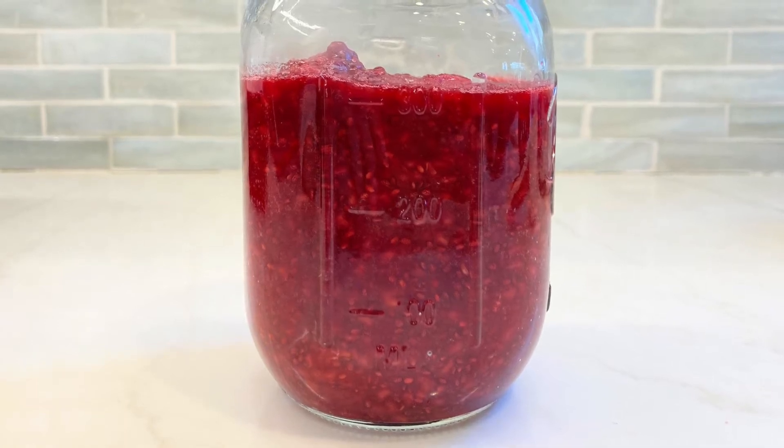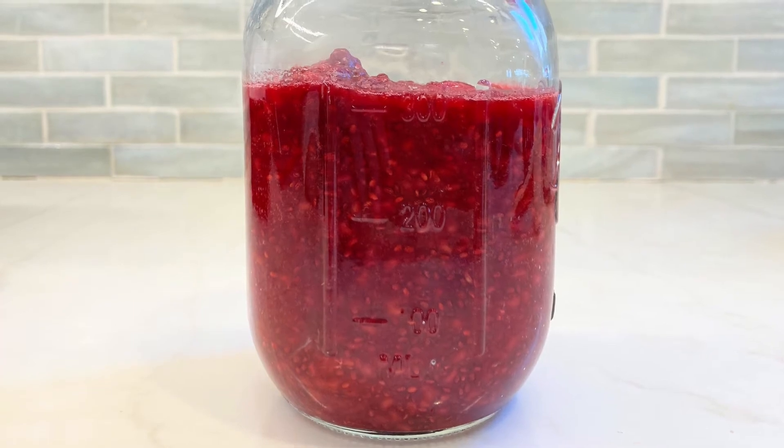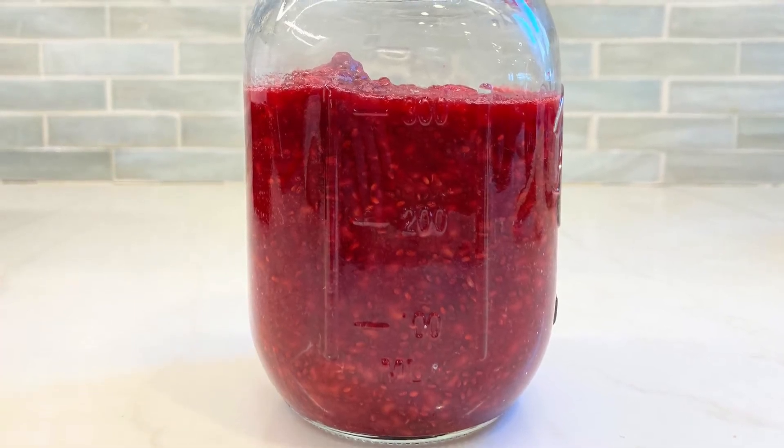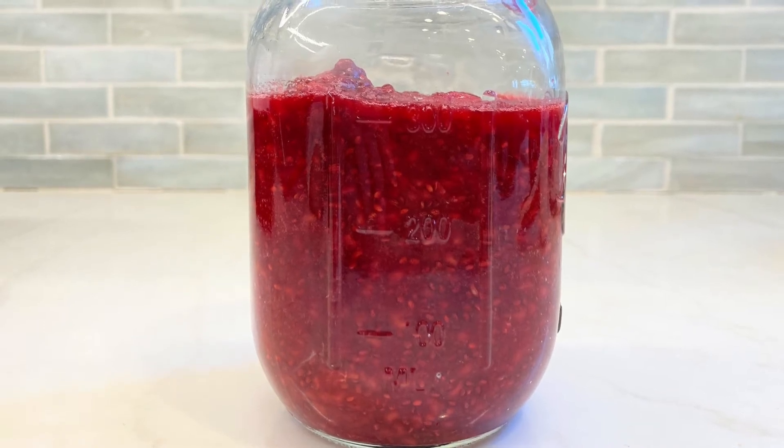Hi, I'm going to show you how to make homemade raspberry jam. This is a great recipe because there are only four ingredients in it and it is not made with refined sugar — it's made with date paste. So it's a healthy alternative to the store-bought jams.